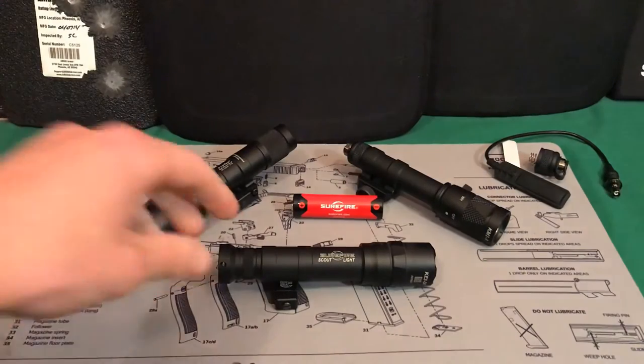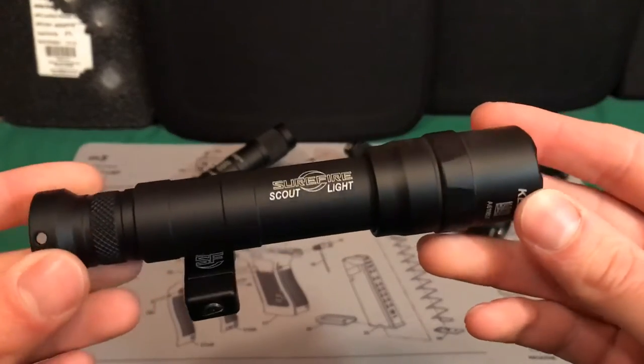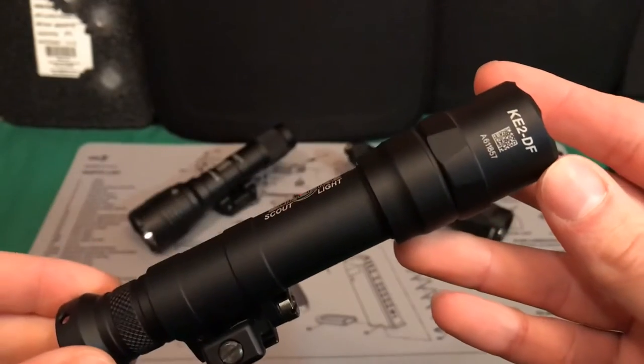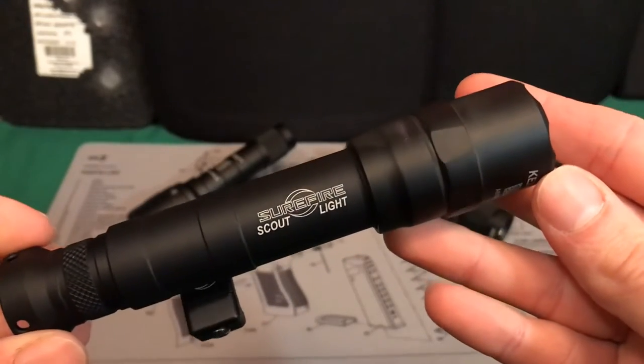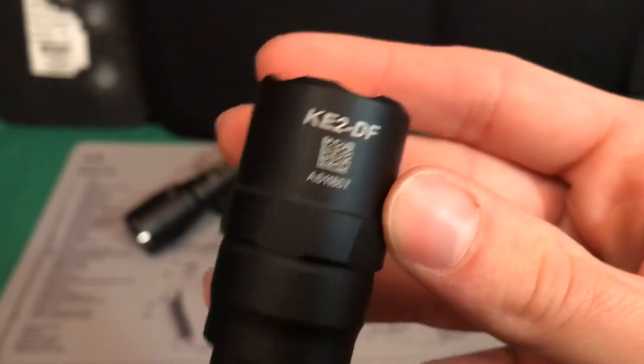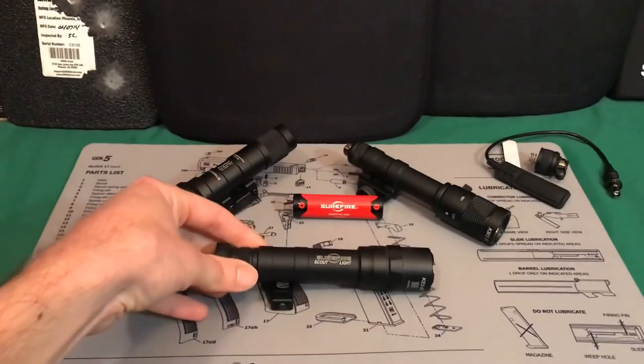Welcome back. Today we're going to be talking about this flashlight. Despite what it says on the body and on the mount, this is not an actual Surefire flashlight. It does have a little QR code on there that does not work — I wasn't able to get it to read — and I'm just assuming that's because it's a knockoff.